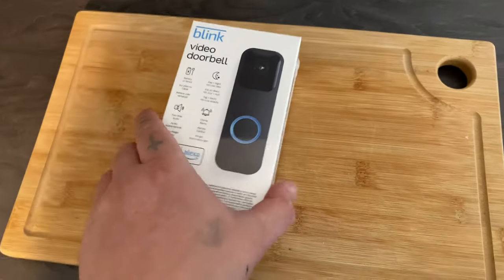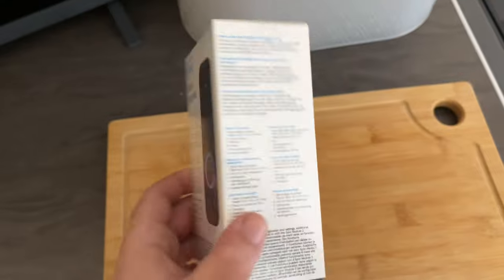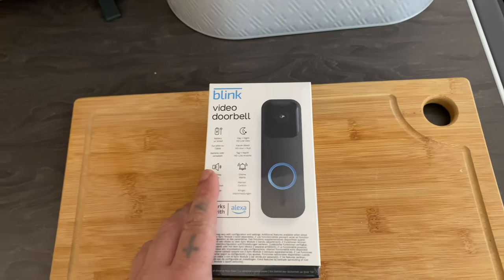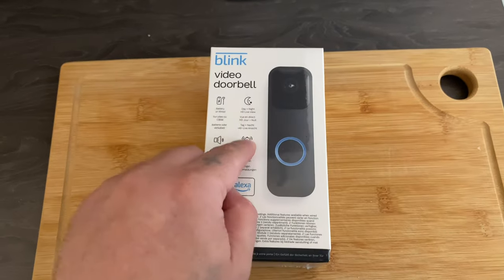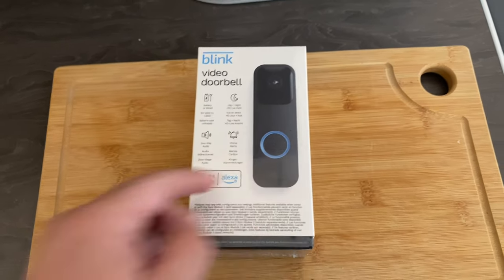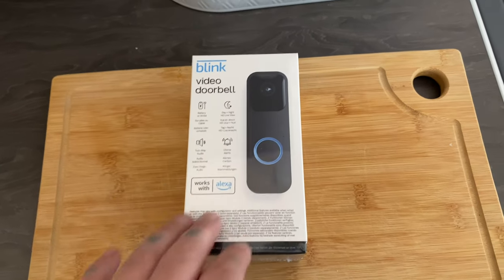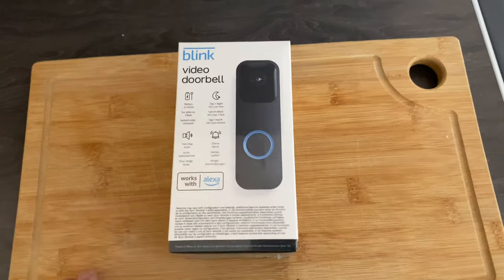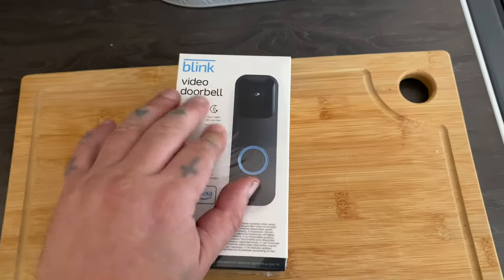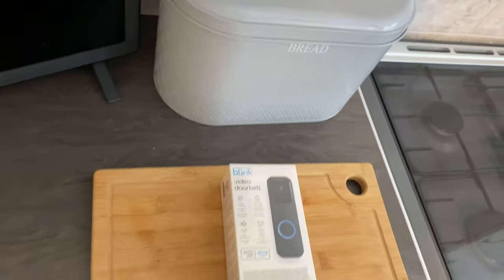Hopefully you get some sticky tape in the box — I don't really want to drill it into my door frame, I just want to stick it on. It is battery powered, but you can also use it off a 12 or 24 volt transformer. I'm just going to use the batteries, so let's get this packaging off.